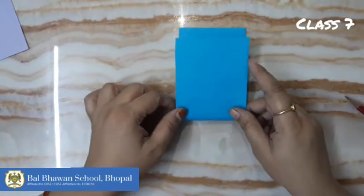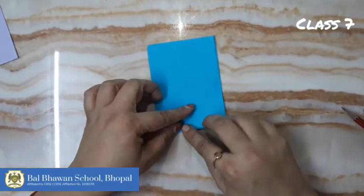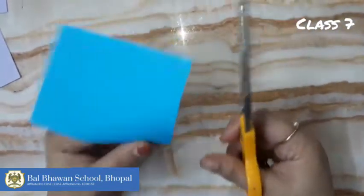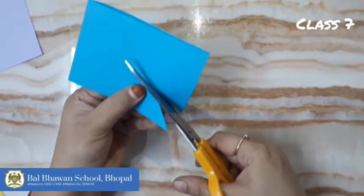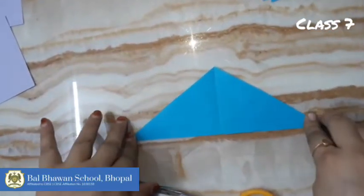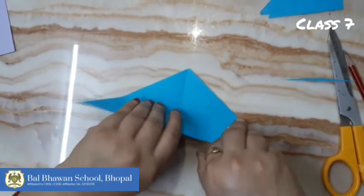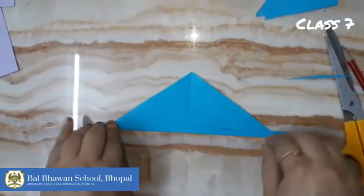Firstly, we are going to need a strip — a rectangle strip like this. You can draw a line and cut it, or you can cut directly. Here is one triangle, a flat triangle. Now start folding. This is fan folding — you all know about fan folding.